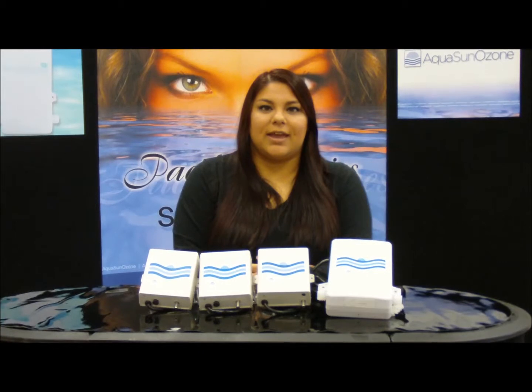All power ozone generators have cord options ranging from amp 4, mini J&J, and flying leads. If you want more information on our Pacifica series, be sure to read the brochures below. Thank you so much for watching. Have a great day.